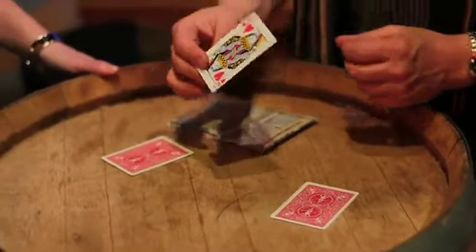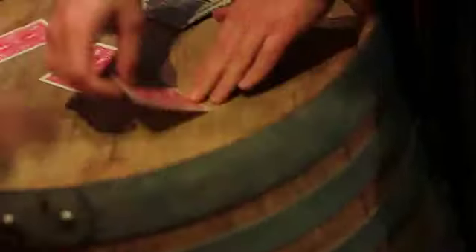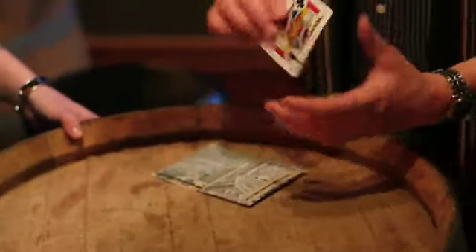What they do is sucker you in first by saying, 'Come close, watch — we mix them like this, and you've got to bet where the money card is.' Kelly, where's the money card? Right over there. That's how they sucker you in. Now here's what they do — they pick up the cards.